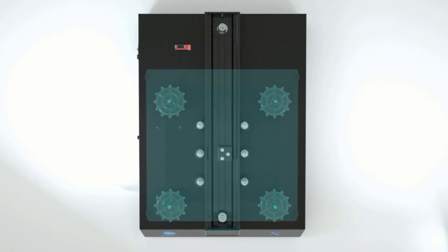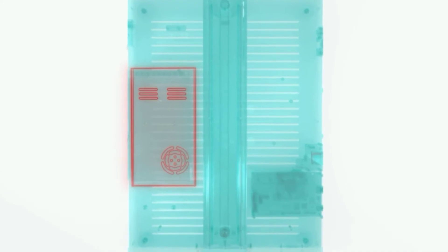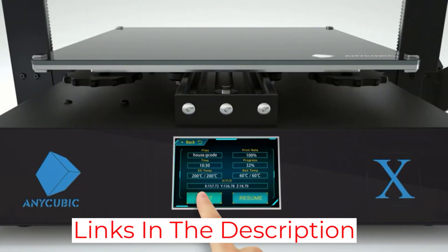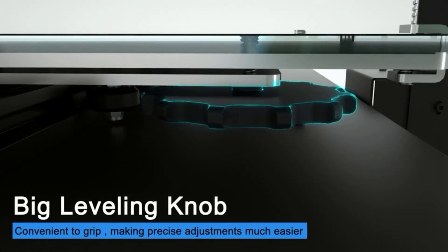The pros of the Anycubic Mega Zero definitely outweigh the cons. The fact that you can use it without any problems during the first few times is one of the best things about this printer. You don't have to worry about ruining the print or ruining the entire process, as it is extremely easy to fix problems with the Anycubic Mega Zero.